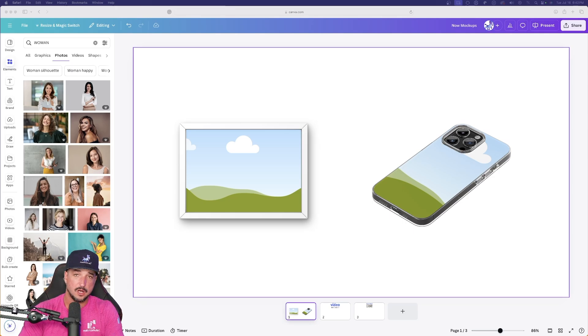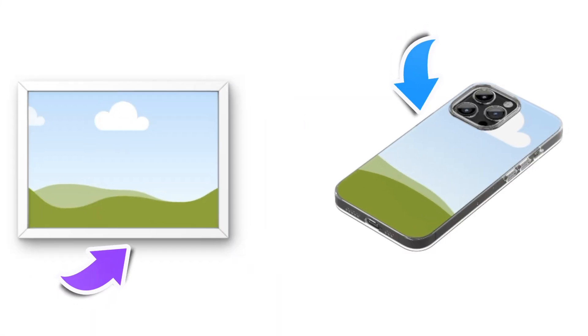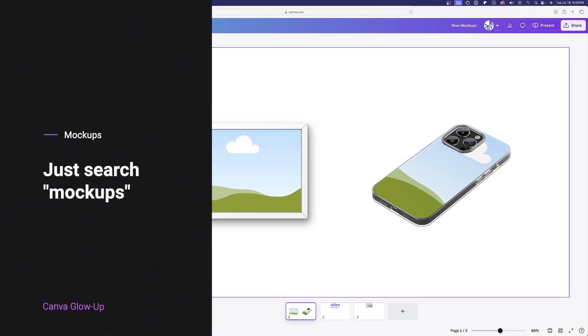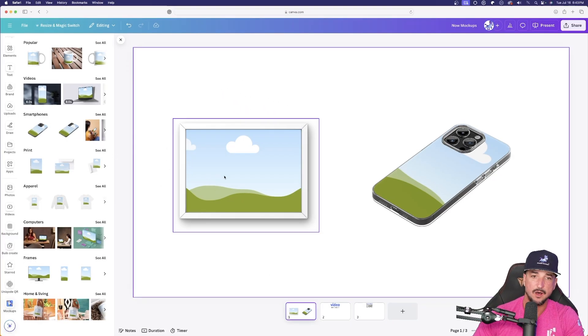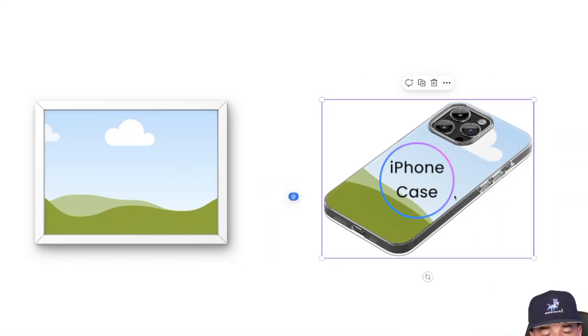The first one I want to talk about is one I'm most excited about, and that's the mock-up category. I'm in the app mock-ups and you can see on the left-hand side there are already a ton of options to select from. Right now I already have two options selected — the first one is a frame and the second one is going to be an iPhone case.